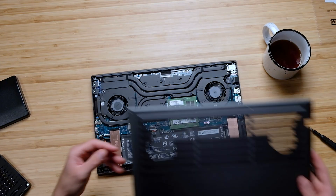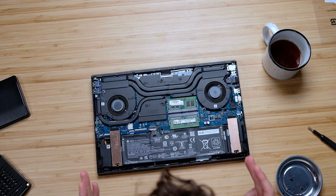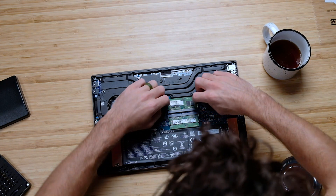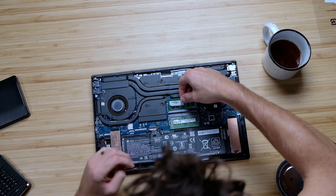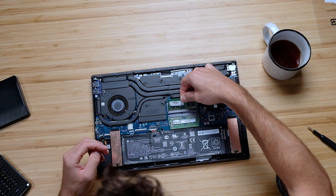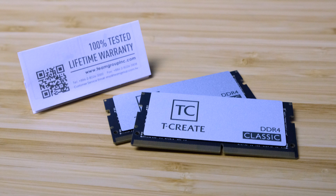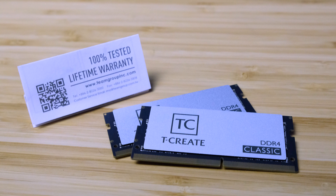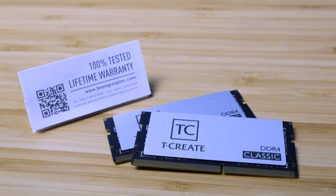The upgrade path on this laptop is very simple. You just pull off the bottom cover and you can easily access the extra M.2 slot, replace the current M.2 that exists there, and swap the RAM right in the center of the laptop — very easy to access, quick and easy swap. I recommend Team Group RAM; I'll link them in the description. They have a lifetime warranty and I've been very happy with them in the studio.